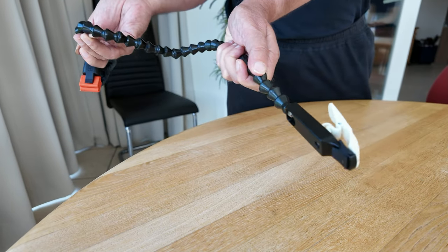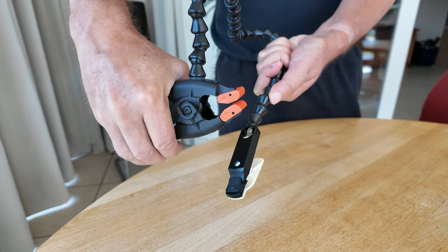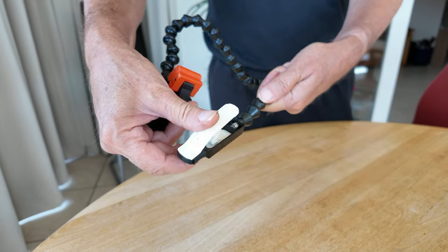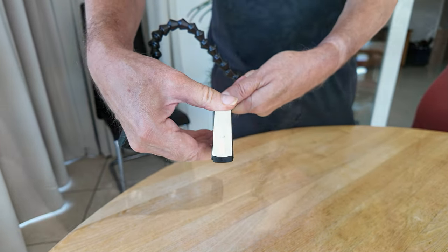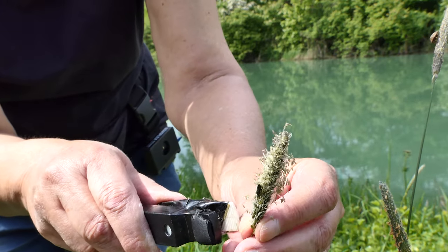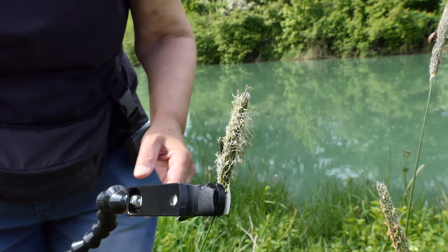Some companies offer professional clamps — we have tested a few, all of which were unusable in practice. Expensive is not always good. We have been using our Wimberley plant clamp for 19 years now; it was inexpensive and very useful. The clamp can be bent in all directions, adapts to any situation, and reliably holds the flower, small branch, or grass in position. Without this clamp, many of our videos would be blurred.